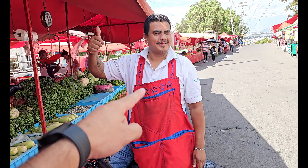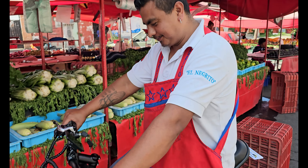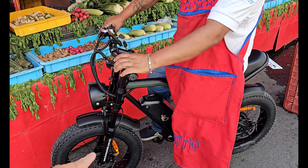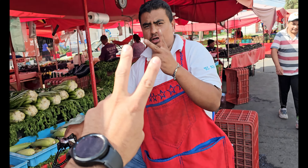Tenemos aquí un seguidor, Javier Camacho, del puestecito de la verdura. Quiere probar la K6 porque dice que se va a comprar dos.